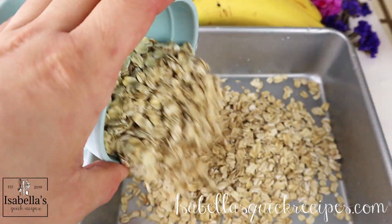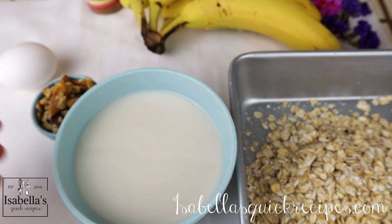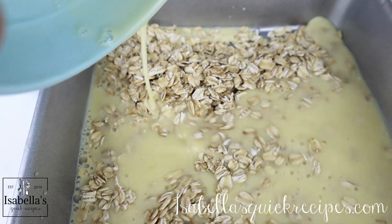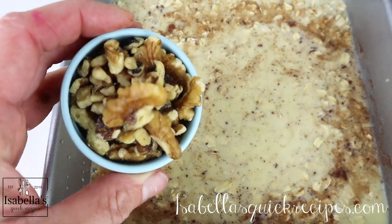So while that's baking, I'm going to go ahead and show you my second favorite flavor, which is banana nut. Follow the same steps: add one cup of oats, one cup of milk, and one egg, and mix it all up well. Once you're done, you're going to flavor this with some cinnamon and the traditional walnuts and bananas.